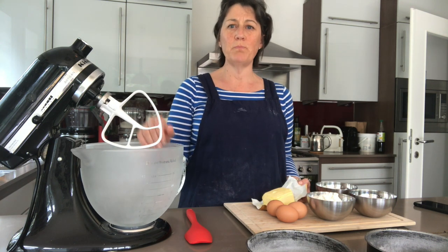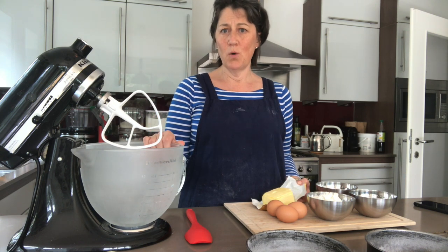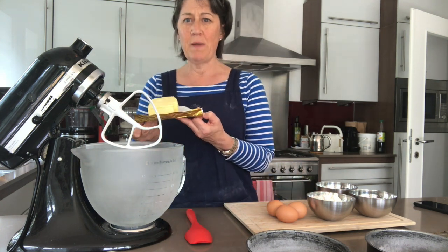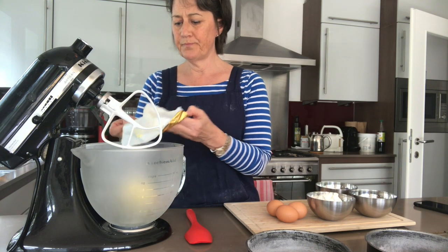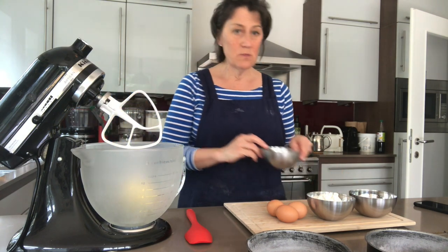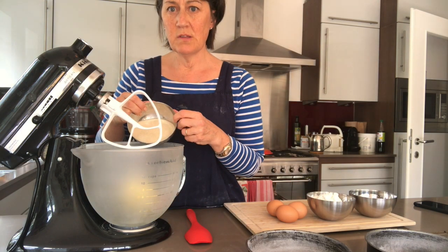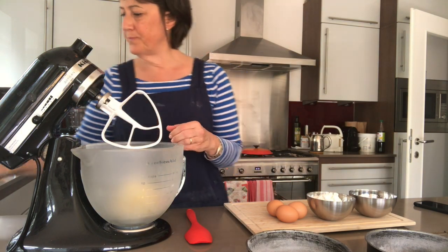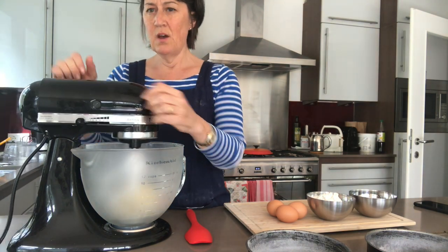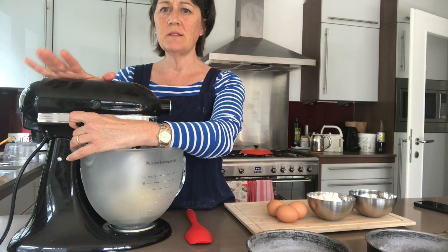If you don't have one it doesn't matter — you can use a bowl with an electric whisk, or a bowl and a wooden spoon with some elbow grease. We've got soft butter here, been out of the fridge for about an hour: 180 grams of butter and 180 grams of fine crystal sugar. Using the K attachment we're going to whisk those together for about five minutes until the butter has turned white, soft and fluffy.